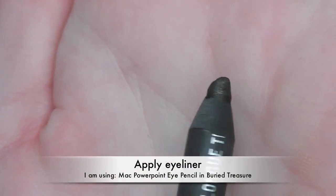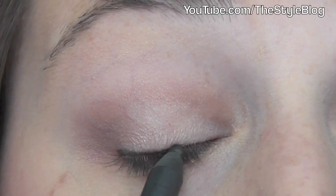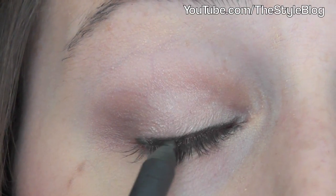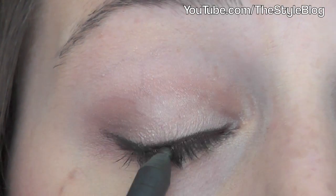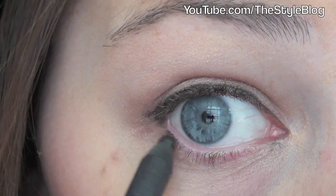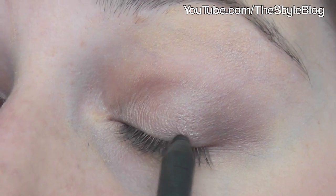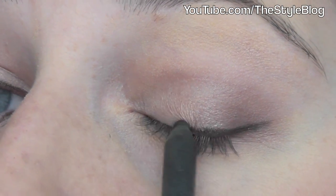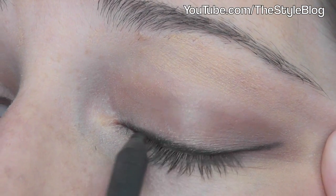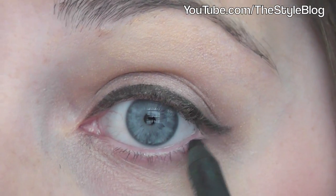Next I'm using a MAC PowerPoint eye pencil in Buried Treasure. It has sort of a green tint with gold shimmer, but you can't tell once it's on. I'm using this because it's not as harsh as a black eyeliner. Make sure your pencil is sharpened so you can get right at your lash line — you don't want to bring it up much more because we're going for a natural look. Make sure your liner is touching your lashes because if you can see a line of skin through there, it looks really unnatural. I'm also applying just a little bit of liner to my bottom lash line to enhance the look. Now doing the same thing to my other eye — like the shadow, if they don't match you can always add a little more to the other eye.